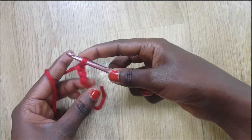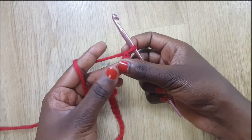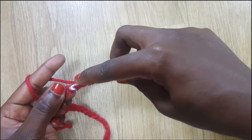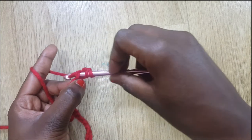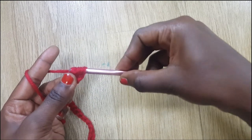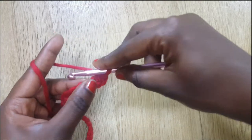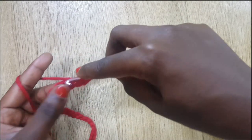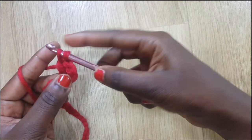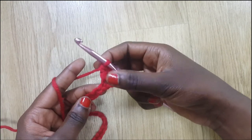I've chained 50 stitches. Now in the third chain — one, two, three — into this chain I'm going to yarn over, insert my hook into that third stitch, grab some yarn. You'll notice I have three loops. I grab some yarn again and pass through the first two loops, then grab some yarn again and pass through the last two loops — that is a double crochet.